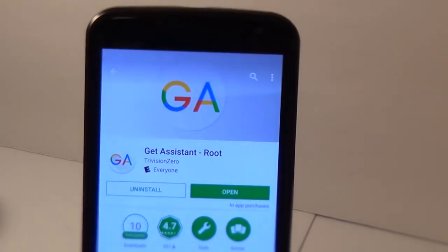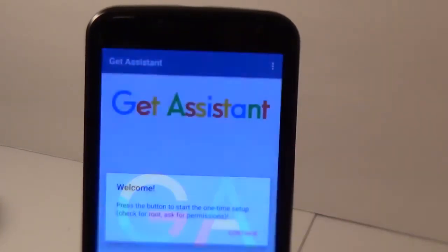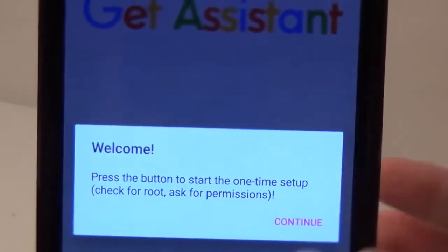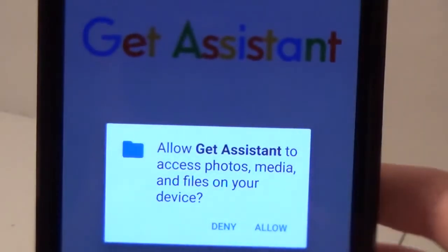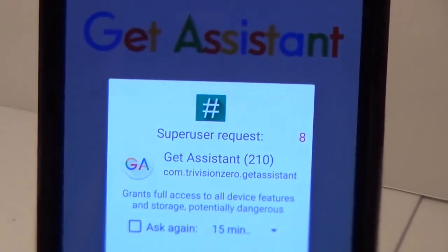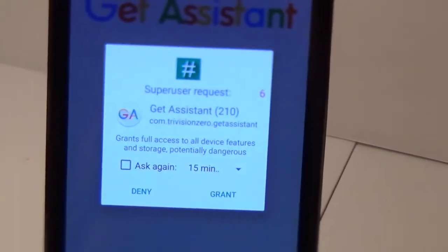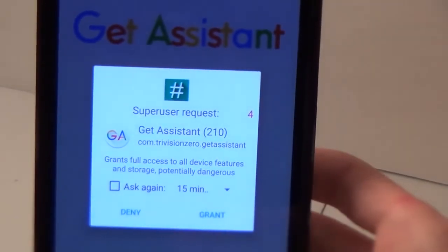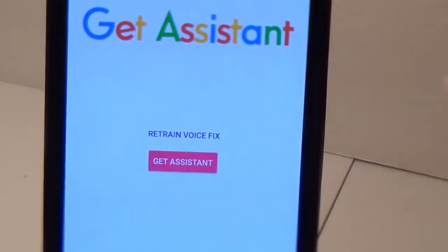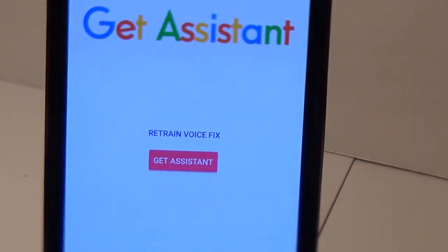Once it's finished downloading and installing, open it and it will give you a little one-time welcome message. Just hit continue on that, click allow. If you have a rooted device, you should see a prompt and you'd want to click grant — very important, it will not work without that. You should see a success pop-up, then click Get Assistant.